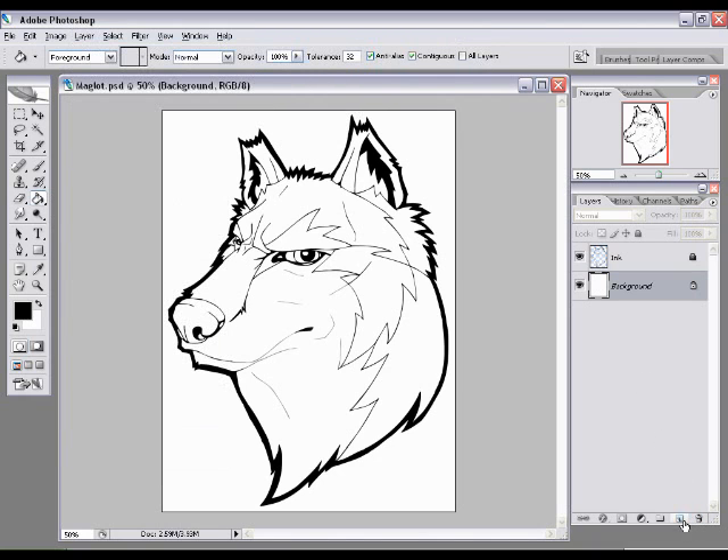We'll just press the New Layer button down here. The way it works is it inserts a new layer above the layer you're currently on — it will always do that. So we wanted a new layer in between the ink and background layers, because everything we're going to be coloring is going to be below the ink layer. We'll double-click on Layer 1 to rename it to 'blue', which is the color I'm going to use.